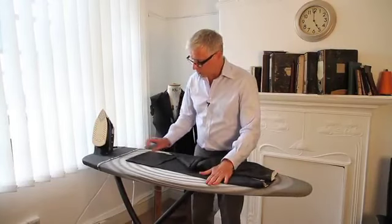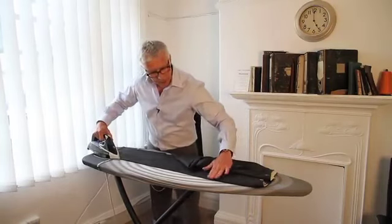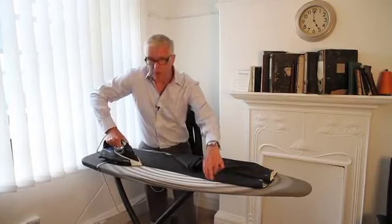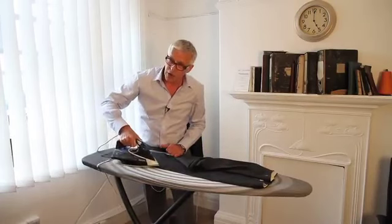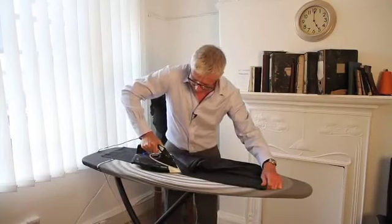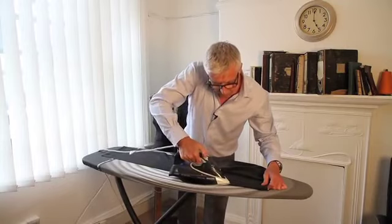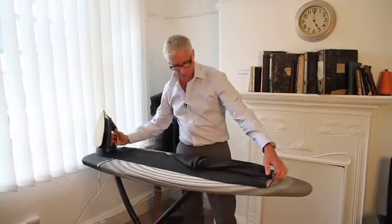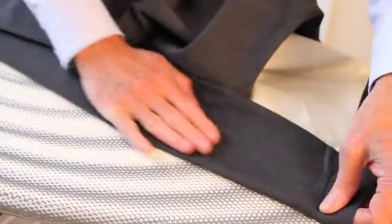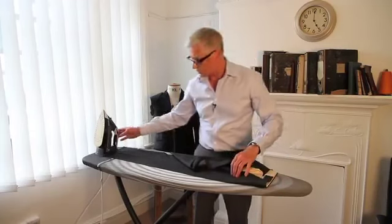So we've marked the top and the bottom. Then laying the trouser flat, we'll press in that crease. And remember to press, not iron. And when we get to the top, it's a good idea just to pull the pocket bag back, otherwise you're going to get impressions of the pocket bag when you press on top of it.